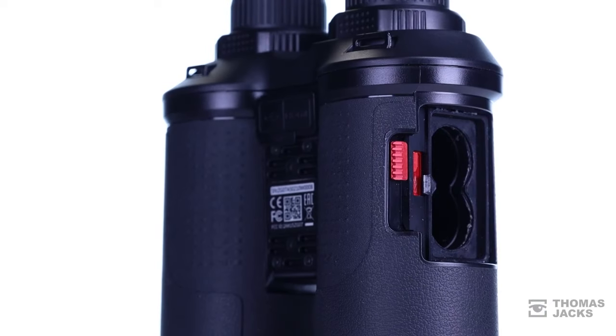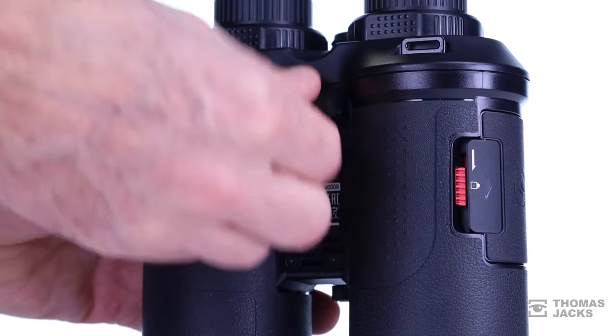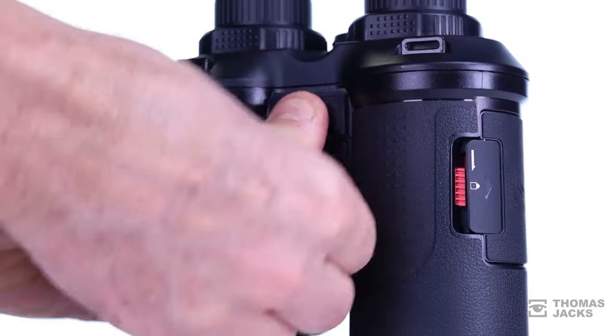The batteries are very easy to swap over on the move. They're IP66 dust and waterproof, so everything, like these cable ports, is well protected.